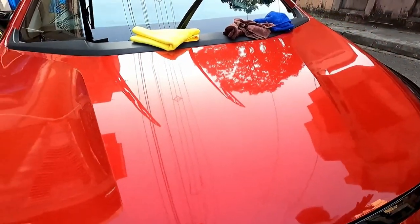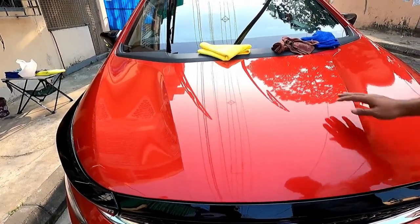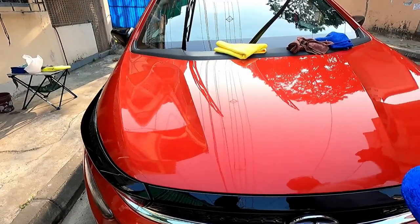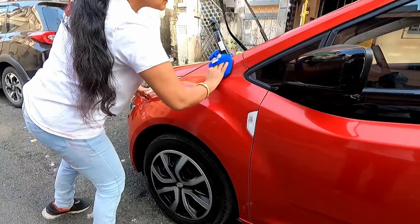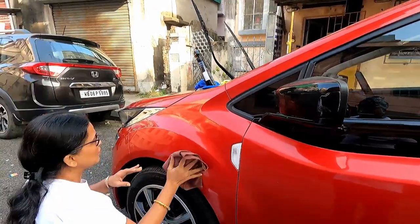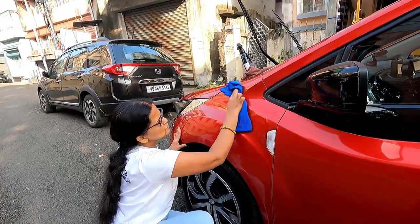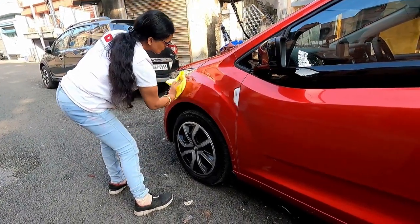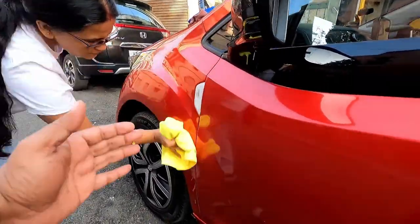The entire bonnet has been completed. You can see the instant gloss you are getting, and not only that — feel how butter-smooth this panel has become. So like this I will do the entire car and finally show you the result. You can see the fender panel also how bright it has become compared to the untreated panel.